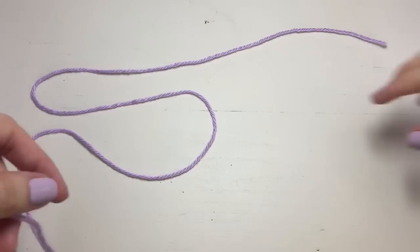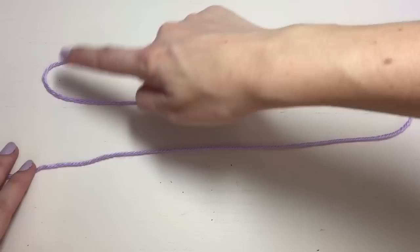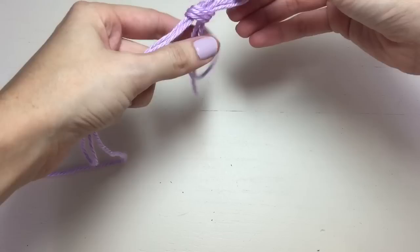Hello from Brianna Kay. Sometimes I want to work a lightweight yarn as a bulky yarn by using three strands at once, and here's how I do it with one skein. I create an S, go through the middle of the S, and pinch it together. Then I create a slip knot right in the middle.